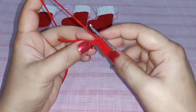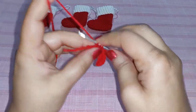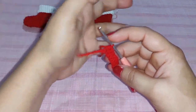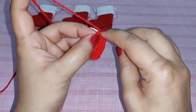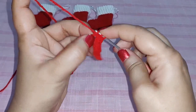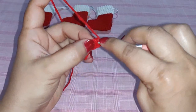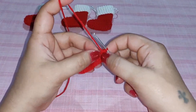Work one half double crochet in each stitch right up to the end of the row. In the last stitch you need to work three half double crochets: the first one, the second one, and the third one — so three half double crochets in the last stitch.